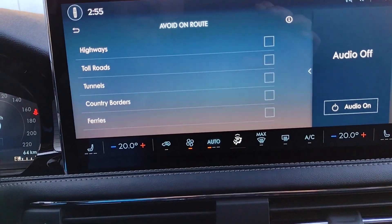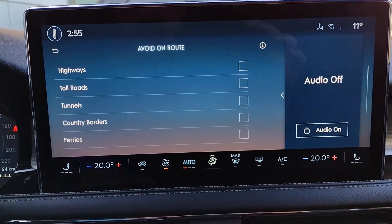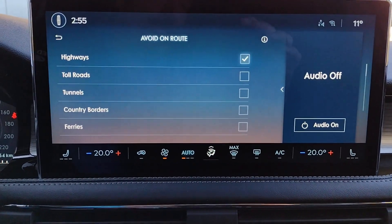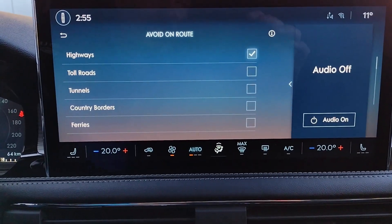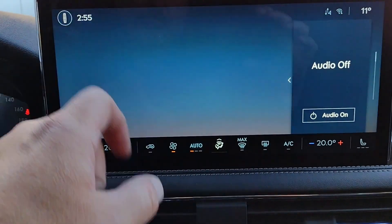On the steering wheel, in the upper left corner, you have your voice control. You can set the temperature, set a radio station, or get an address for destination and navigation. It's a nice, convenient spot where you're often holding on to the steering wheel.